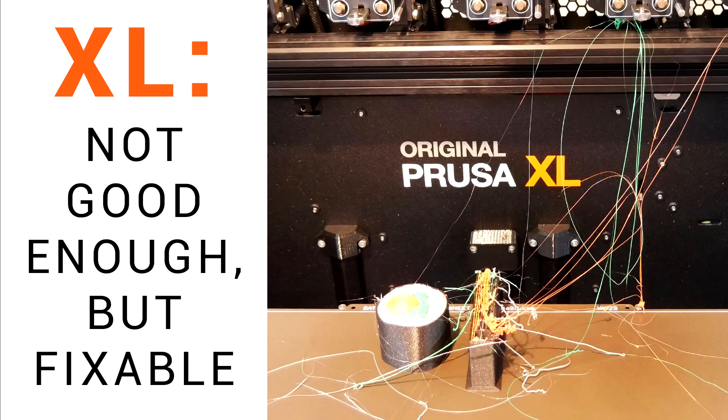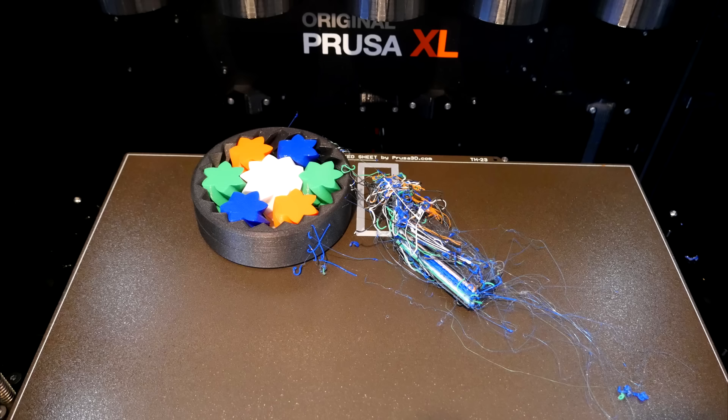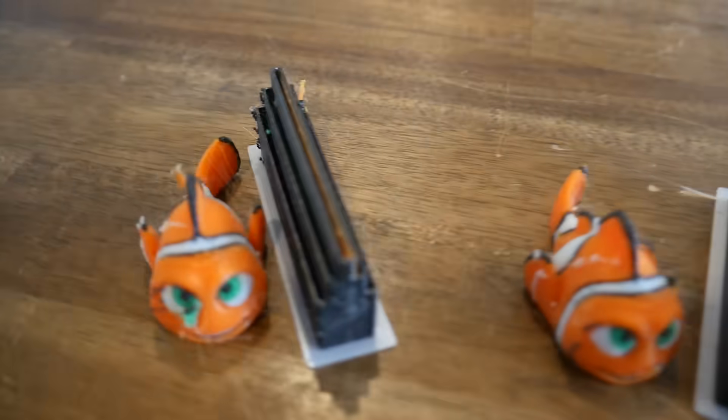Early in the day I released a video on the Prusa XL documenting the poor performance I was having with stringing, blobs, and layer shifts. That video also went through in detail all of the different testing and tuning I had tried to fix these issues.